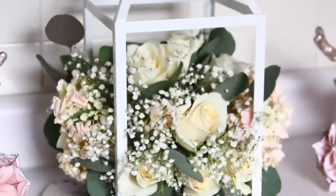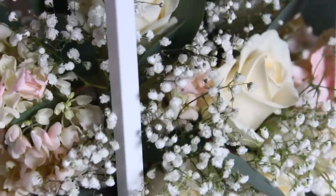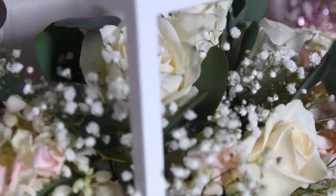I hope you guys enjoy all these Five Below DIYs. If you want to see another one, let me know down in the comments below. Thank you so much for watching — I will see you guys next time. Take care, bye!